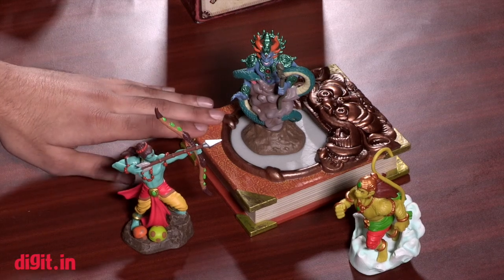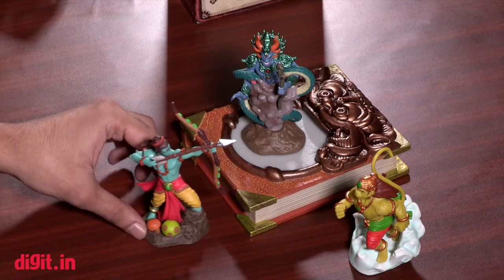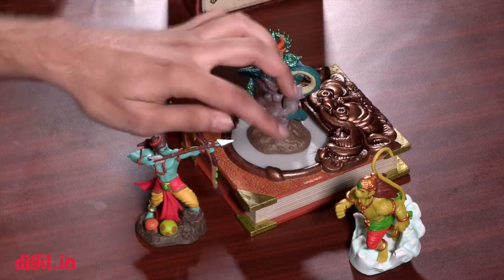Just to reiterate the price: the starter pack costs about six thousand rupees but is on a promotional offer for three and a half thousand rupees, and you can buy each figurine separately. Thank you for watching — we'll catch you in another video on digit.in. If you liked it you can click the like button, if you disliked it you can click the dislike button, and for more videos like this you can subscribe to our channel.